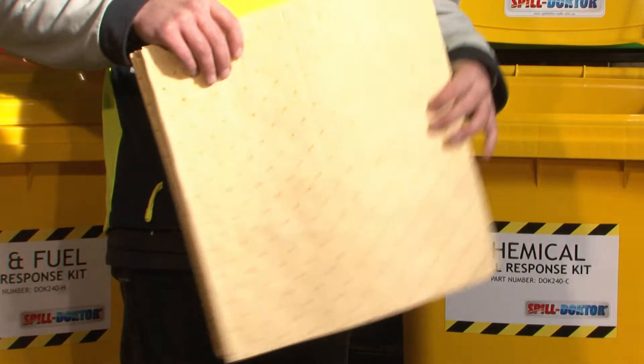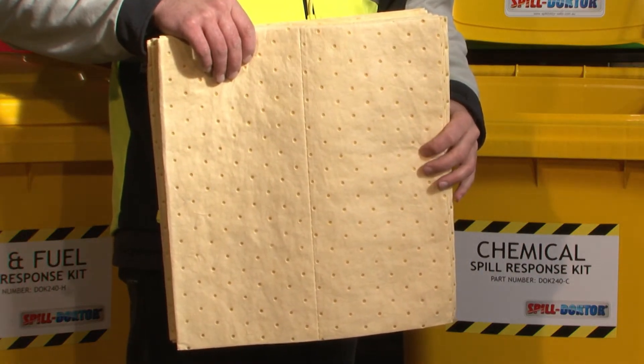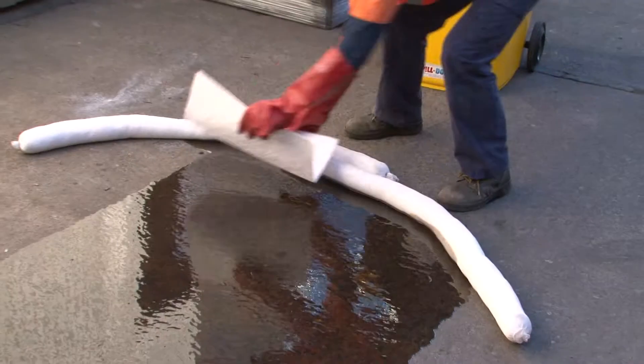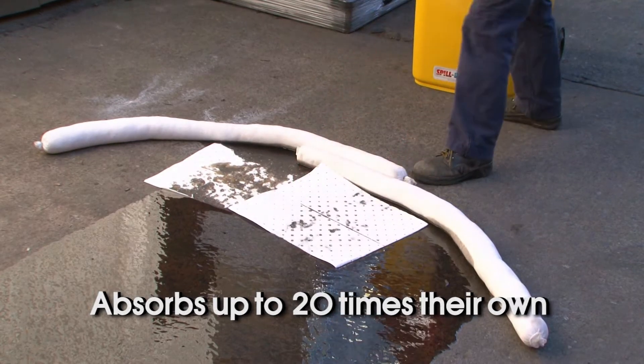Absorbent pads. Pads are used for absorbing the bulk of the spill inside the perimeter of the mini-booms, or may be laid down to reduce the risk of slipping. Spill Doctor absorbent pads will absorb up to 20 times their own weight in liquid.